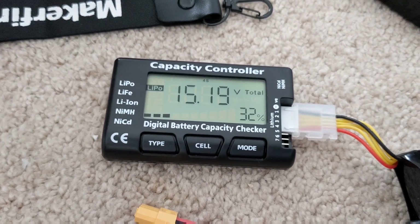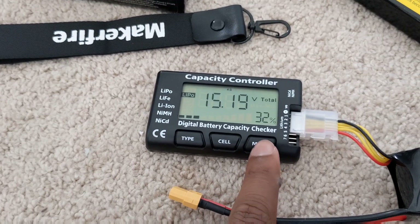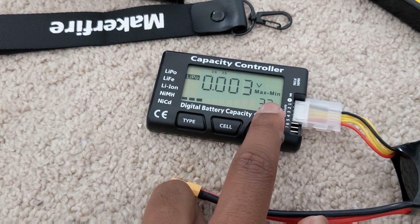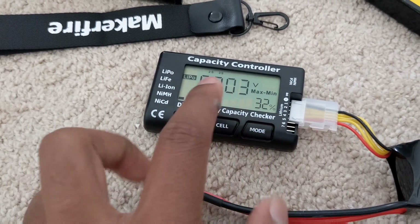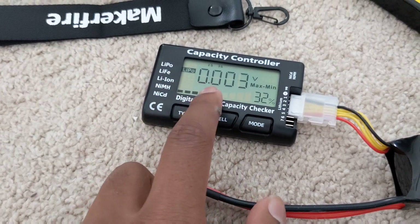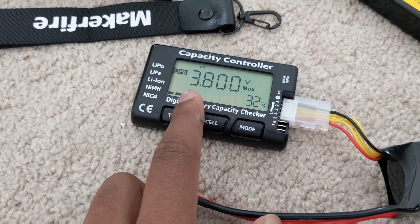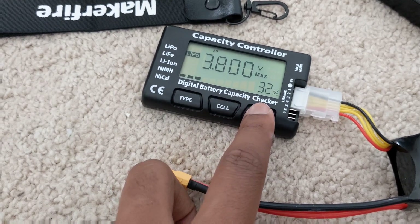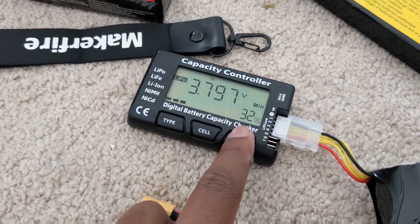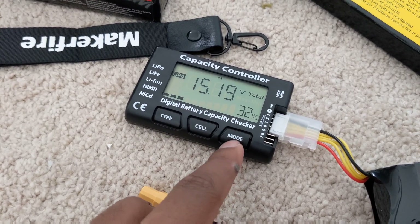I went ahead and reconnected the battery to show you the other buttons. The 'mode' button: click it once and you get the difference between the maximum and minimum cells. Right now the difference is 0.003 volts — that's really good. Maximum cell is 3.8V, minimum is 3.797V, then it shows your total again.